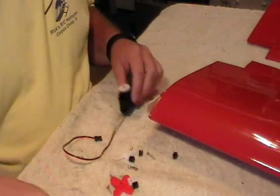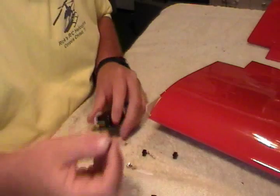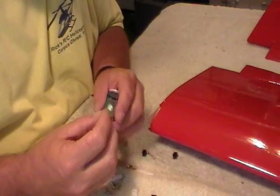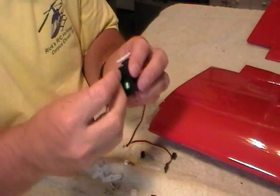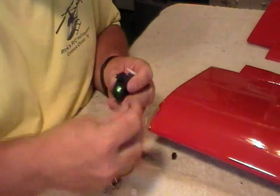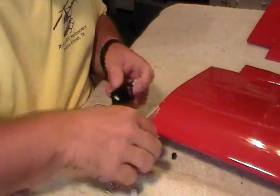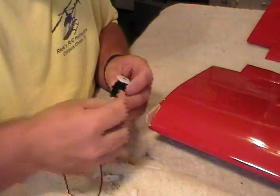When you get it out of the box, you're going to get a little bag of hardware — got your little rubber grommets. There's a flat side and a round side: the round side goes to the back of your servo. Be sure you get that right or it won't go in there good. Snap those into place — they usually go in real easy.